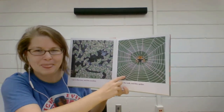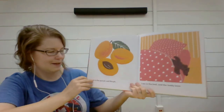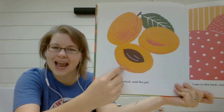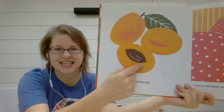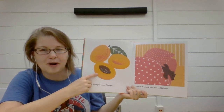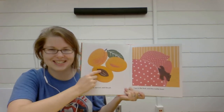Who do you think is in the web? "I am in the web," said the spider. "I am in the apricot," said the pit. Have you ever tried an apricot before? Some people say apricot. The pit is a big, hard seed in the middle, kind of like a peach. Have you ever eaten a peach before? Next time you have apricots or peaches or a plum, help your adult cut the fruit. And when you pop it open in half, you'll see this big, hard pit in the middle. That part you don't eat.